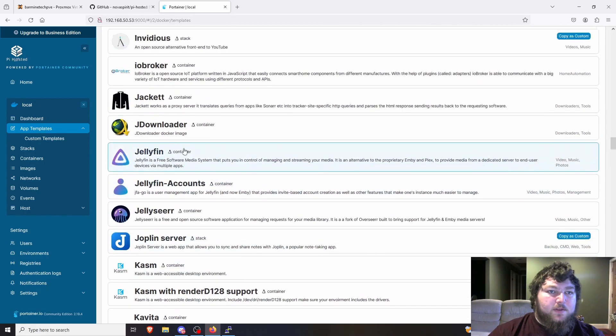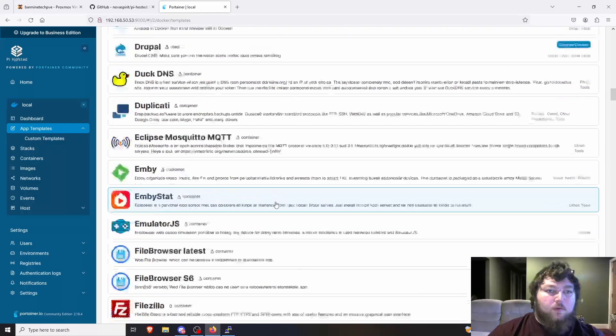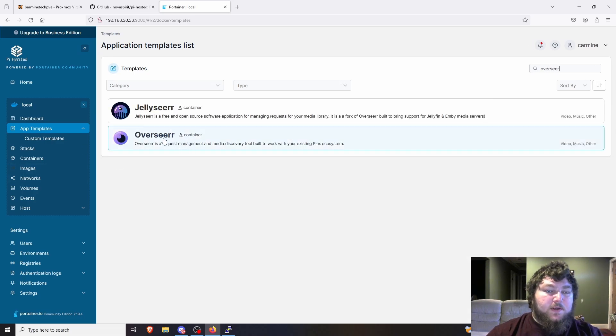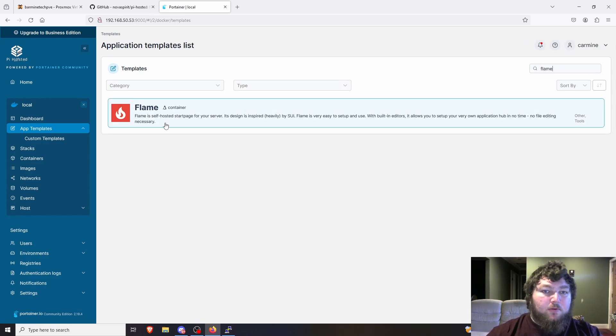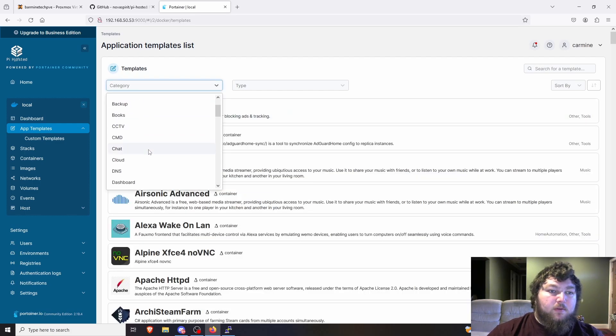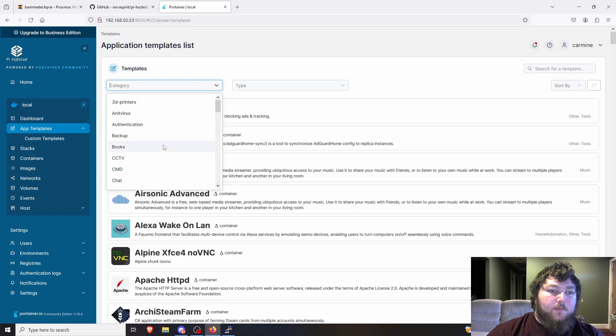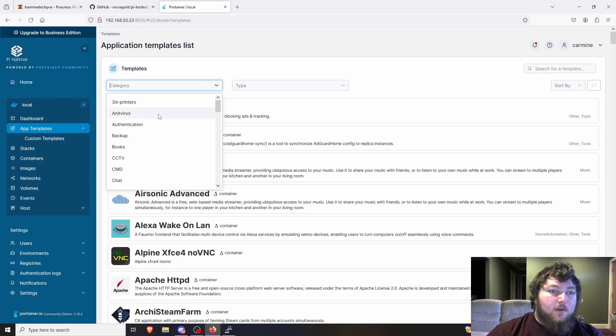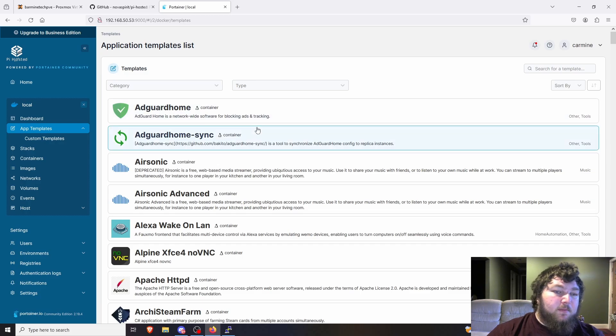There's AdGuard — you do need to disable DNS on port 53 for that one. There's also a SOCKS5 proxy for VPN routing, various dashboards including Flame and Heimdall, Overseer which is a fork of Jellyseerr and works as a request system for Plex or Jellyfin, and Duplicity for backups so you don't lose your files. There are also authentication server options. These are all very beneficial to host on the home lab.